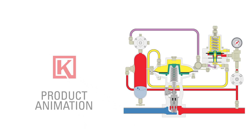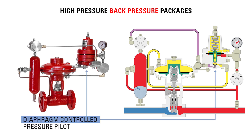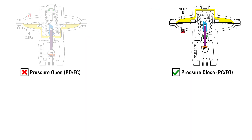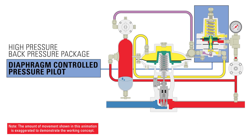In this video, we're going to look at the gas flow through a back pressure control valve package with a diaphragm controlled pressure pilot and then with a bellows controlled pressure pilot. Both are in the standard configuration as pressure to close and with equal percentage trim. First, we'll look at the back pressure control valve package with a diaphragm controlled pressure pilot.